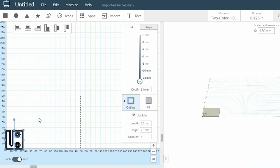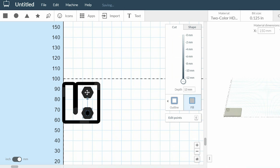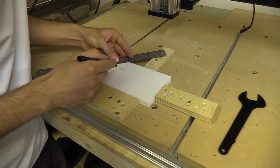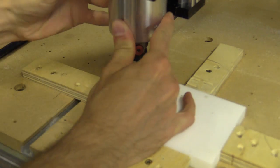I then exported the vectors as an SVG file to Easel. I'm going to cut the nut trap and holes out first before screwing the block down to the wasteboard and cutting the outline. This way I can avoid using tabs, reduce scrap and cut up to 8 lead screw nut blocks from this single piece of 10x15cm 12mm PTFE.